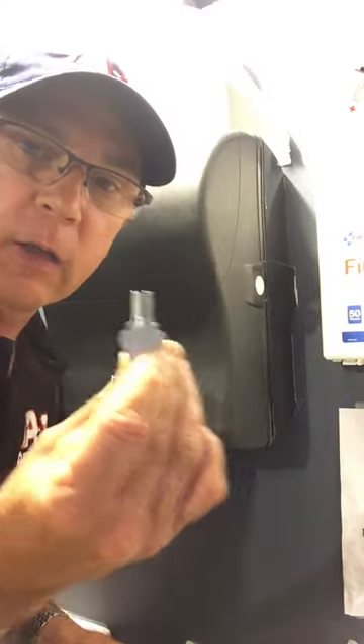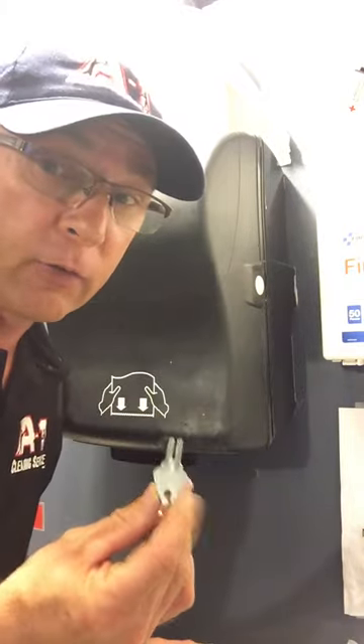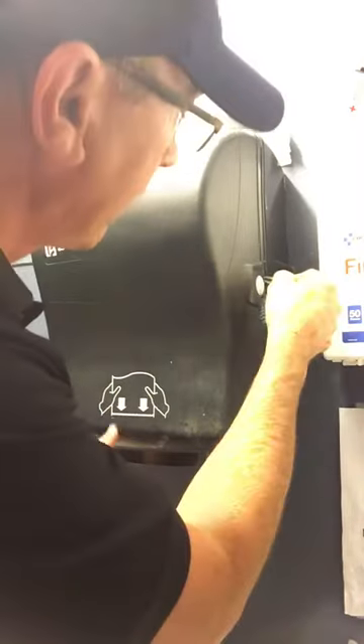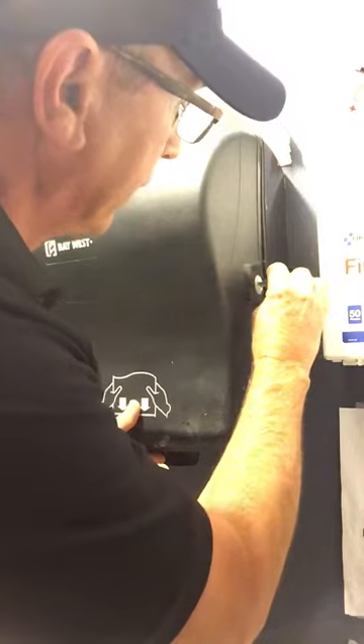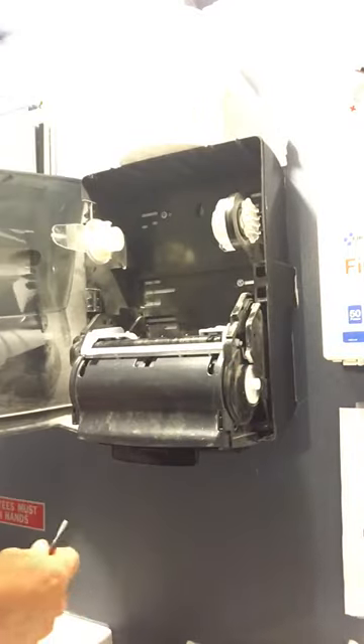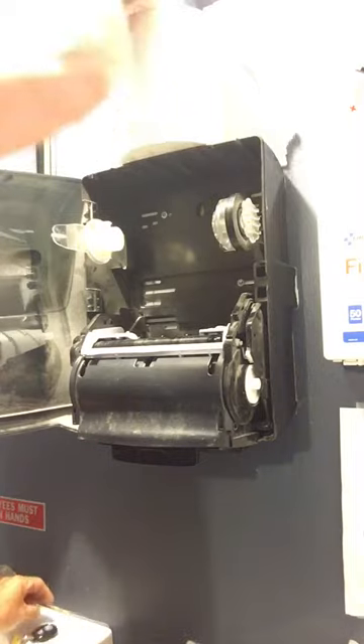First of all, you have a little key like this. There are different types of paper towel dispensers — this particular one has a little forked key. It goes into the side right here, and all you do is give a little bit of pressure on it and give it a turn, and boom, it opens up.